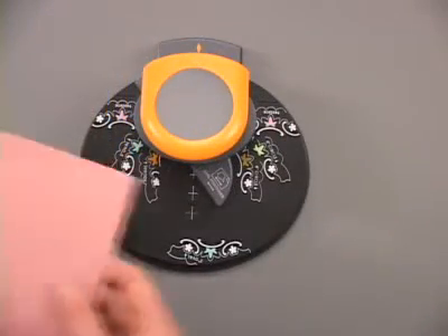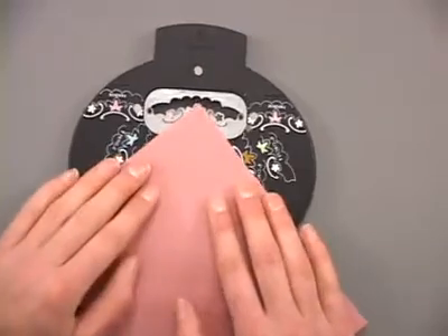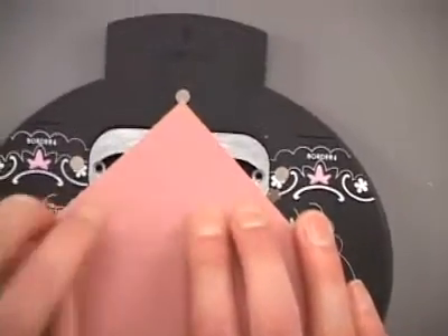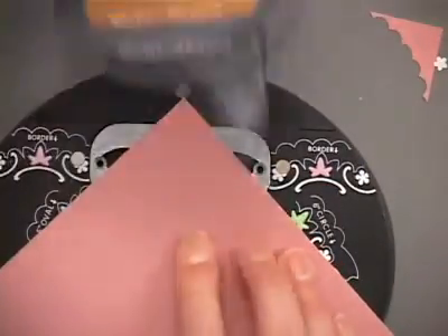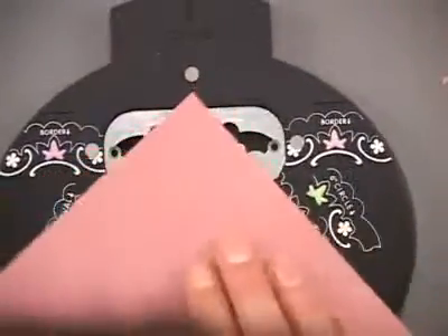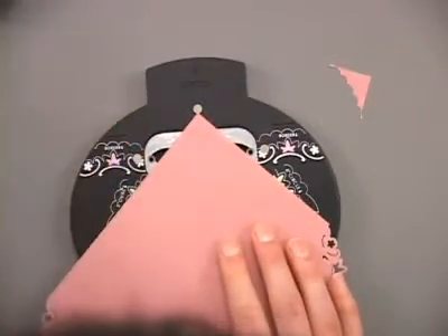Last but not least, you can also use this punch to create corners. You can line it up to make a small corner — just the very tip of the design — or a larger corner. Line it up so the tip of your paper is right at the edge of the magnet, snap the punch back on, create your first corner, and repeat on every corner of your paper. This is an easy way to add a quick and delicate accent to your picture frames, matting on journaling, or other accents for your page.